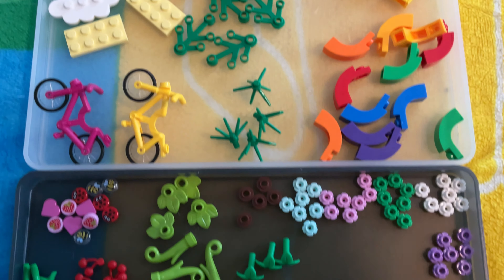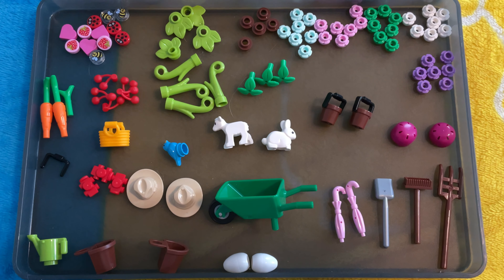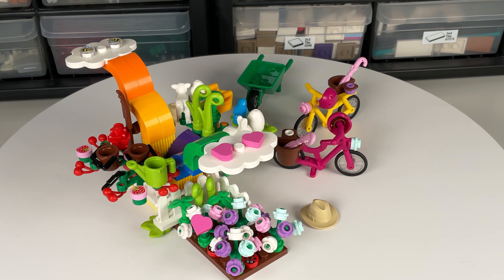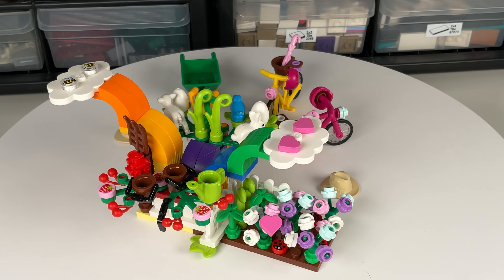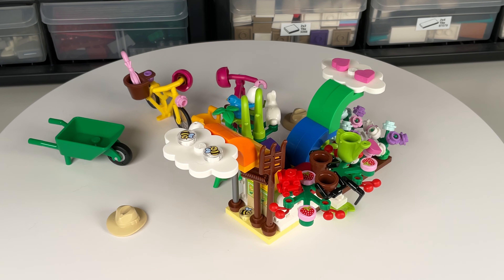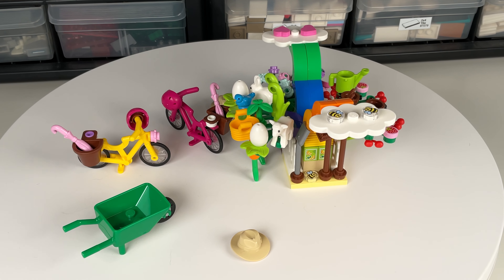I wanted to build something that would showcase the variety of pieces that are included, so I went with a garden theme. I started by building a base with some plates and bricks, then I added some plants and flowers. Finally, I added a couple of bicycles and the wheelbarrow freestanding on their own to use all the pieces.